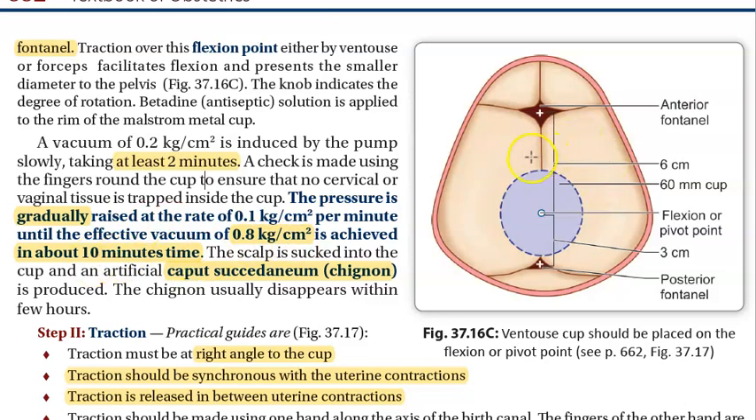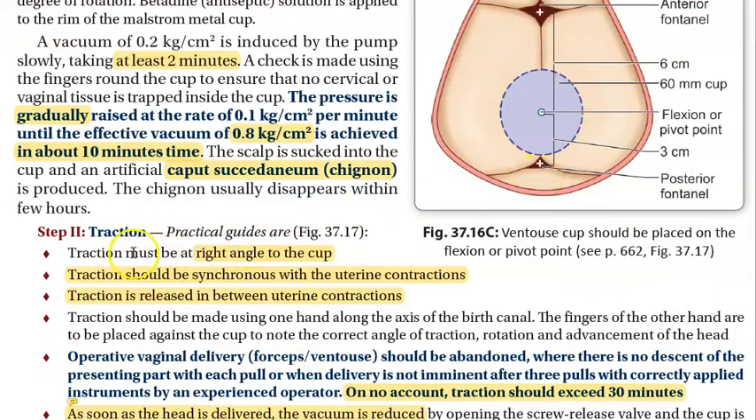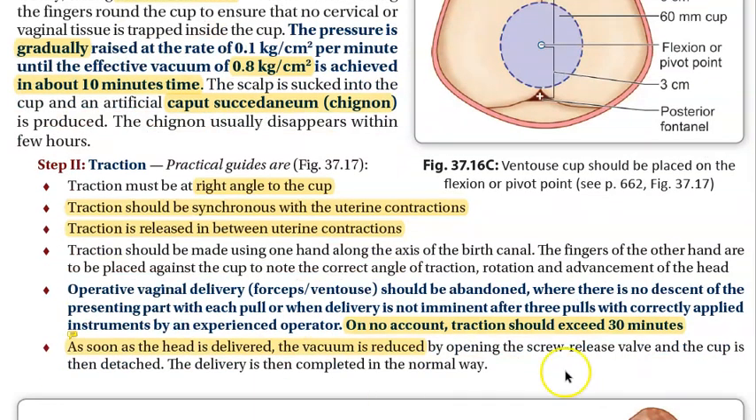When pulling the baby, ensure traction is at right angles to the cup. Pull only during uterine contractions — do not pull when there is no contraction. The total time should not exceed 30 minutes; if the baby is not delivered by then, it is considered a failed ventouse attempt.